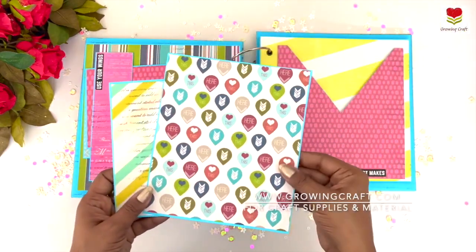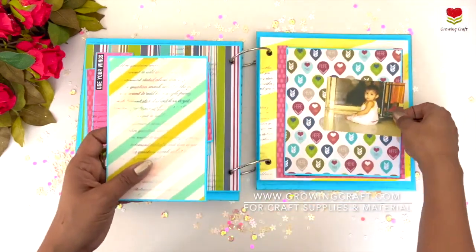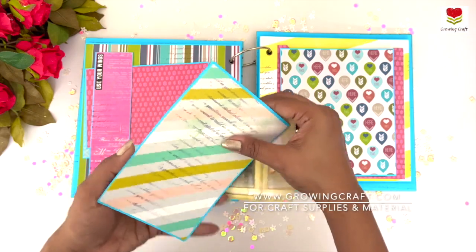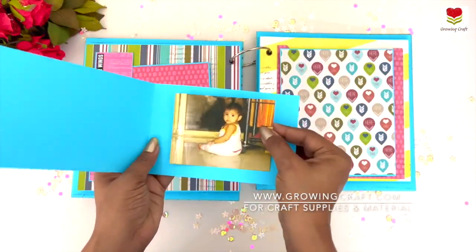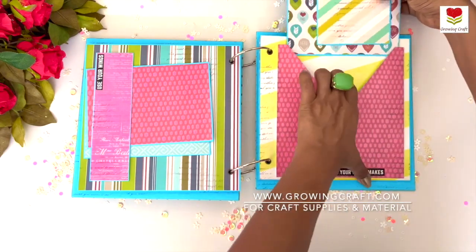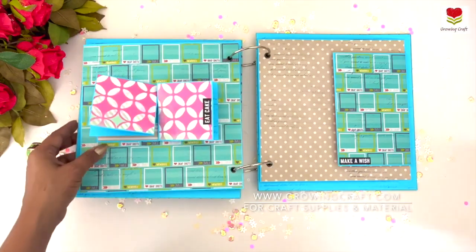Having these big flaps is always my favorite part, and having these cute little notebooks is amazing — you can use them in a multi-purpose way. It also gives you space to add lots and lots of pictures and fill up your scrapbook with beautiful memories.